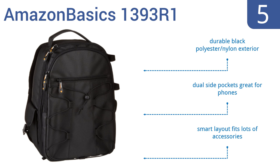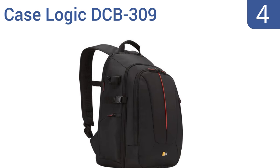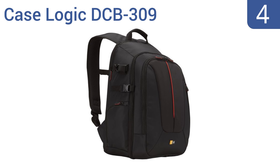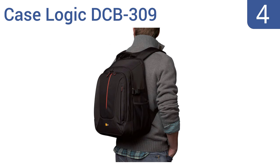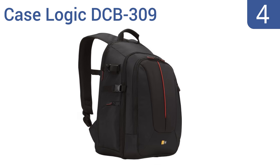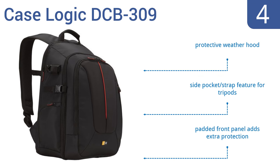At number four, professionals and amateurs alike will appreciate the Case Logic DCB309, featuring a sleek backpack design with adjustable internal dividers for customized organization. It can also safely hold a full-size laptop computer. It comes with a protective weather hood, a side pocket strap feature for tripods, and a padded front panel that adds extra protection.